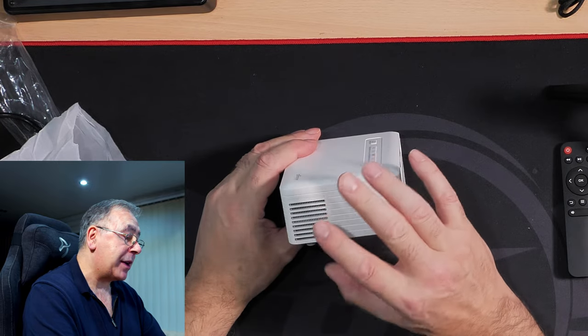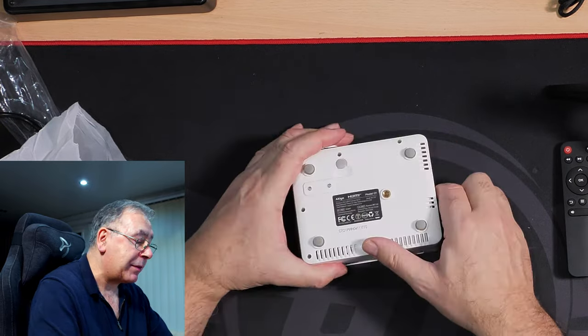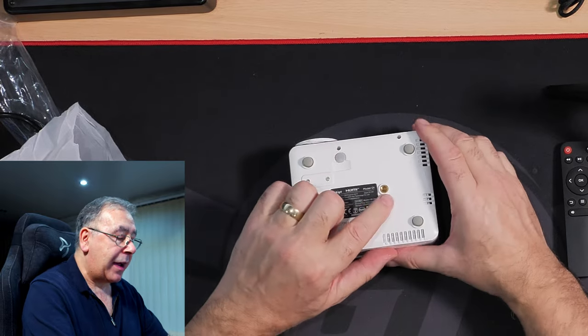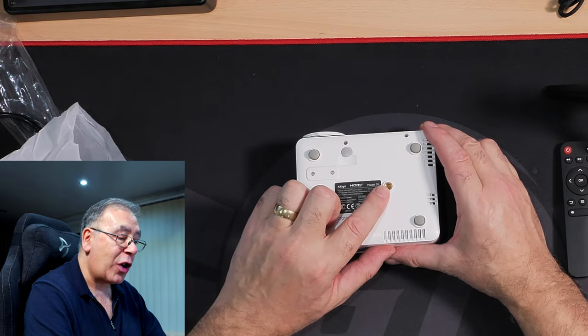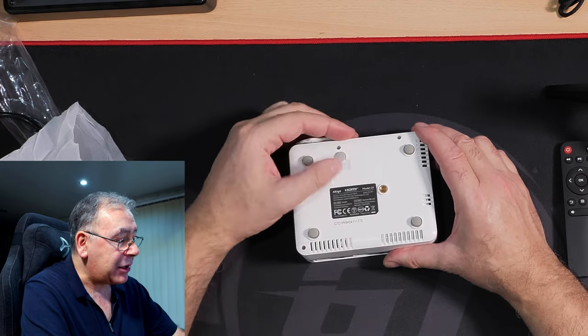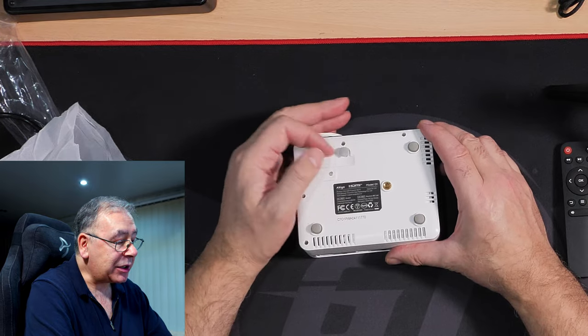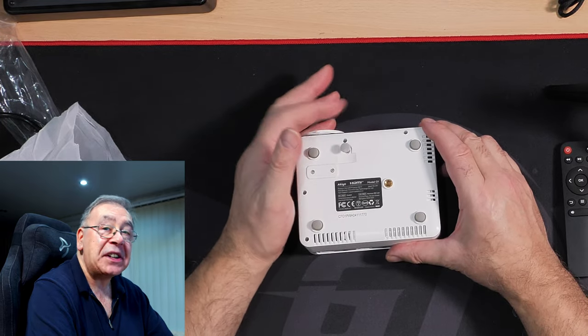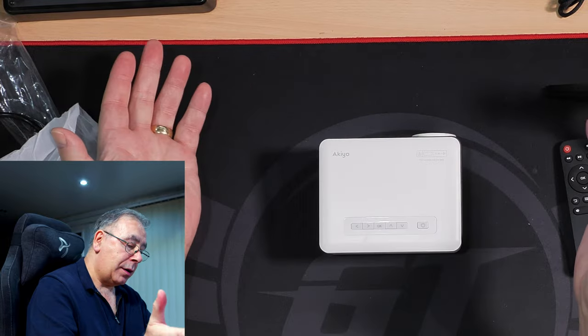On the other side that might be your fan or cooler. On the bottom we have some rubber feet, a mounting connection for mounting on a tripod or light stand, and a table mount adjustment as well — so this is for adjusting the angle of the unit.